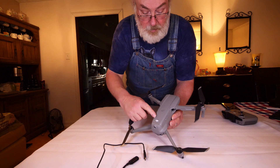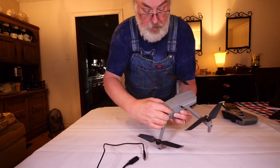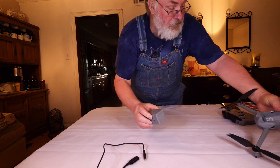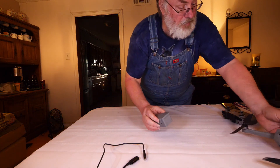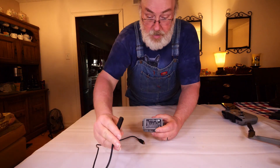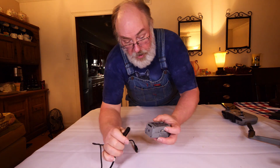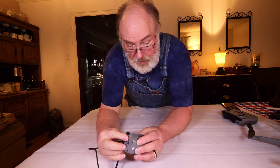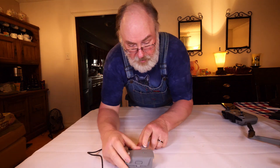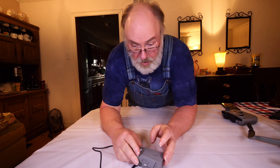To remove the battery from the aircraft, there are buttons on either side — simply pinch and squeeze them, then lift up and the battery comes right off. To charge your battery, take the battery plug attached to your charging unit and plug it directly into the battery. You'll see the lights blinking on the battery to indicate that it's charging.